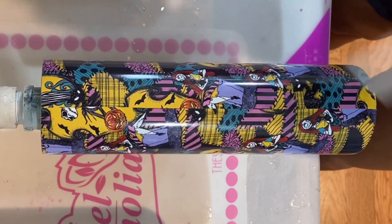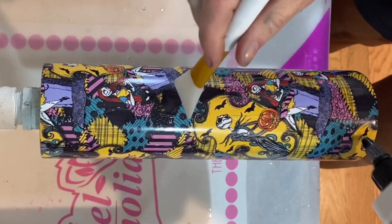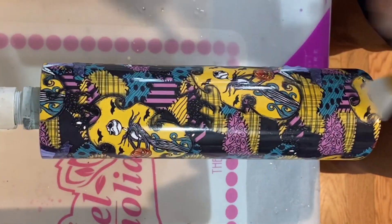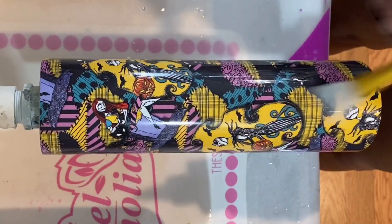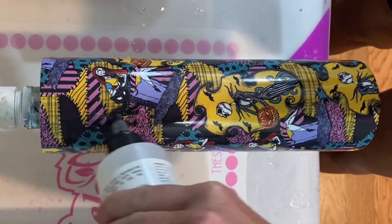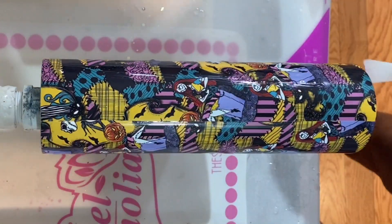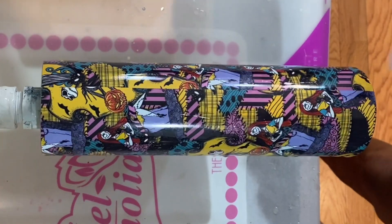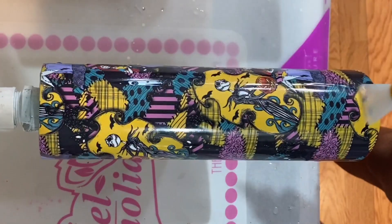If I do a full vinyl wrap on the cup, I've started taking a little bit of quick coat and applying it to the vinyl to seal the bottom seam and the top seam, and give it a little something for the epoxy to adhere to. It doesn't take very much. This is a sealer, not an epoxy — it's Quick Coat from Counterculture — and I use my silicone brush to apply it.